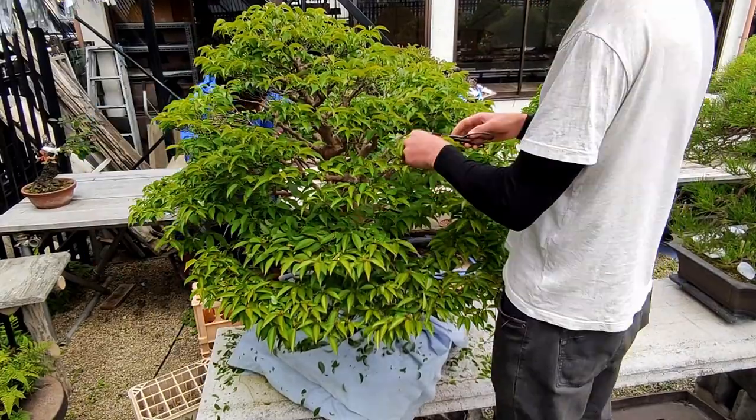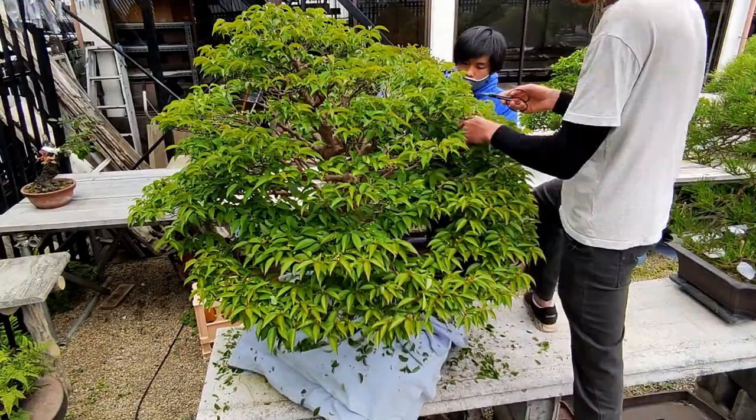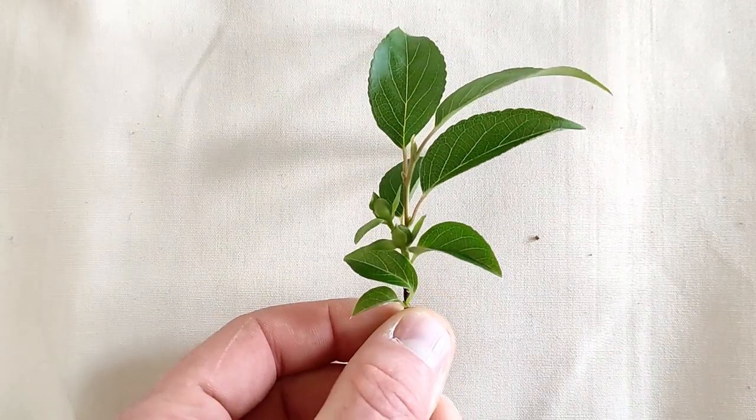So let's take a closer look at exactly how we prune this at this time, and afterwards I'll explain the importance of maintaining those interior buds. Here I have a branch which was removed from an overcrowded area. Let's go over this step by step.